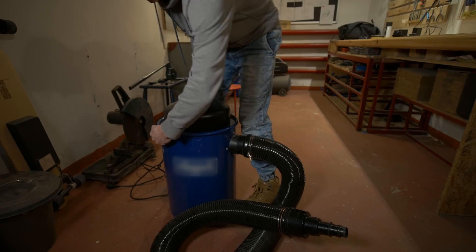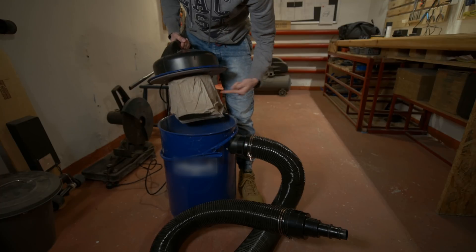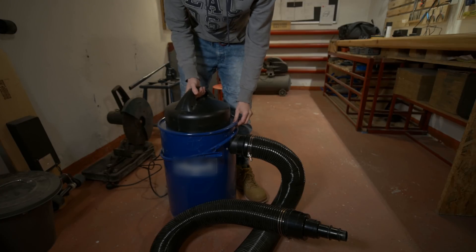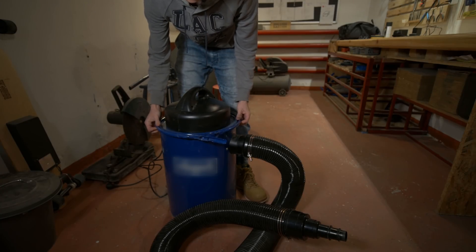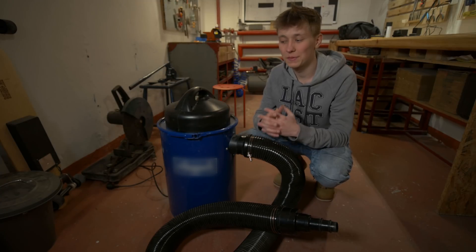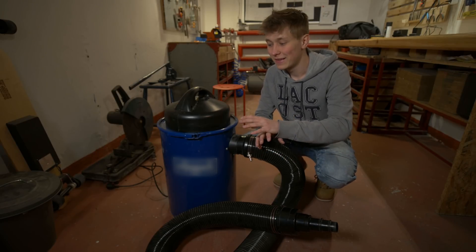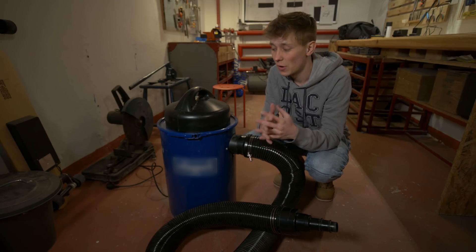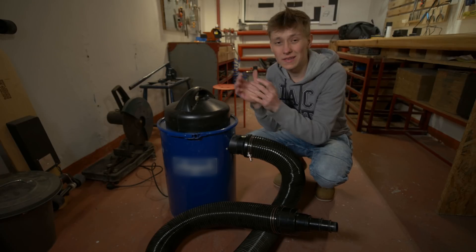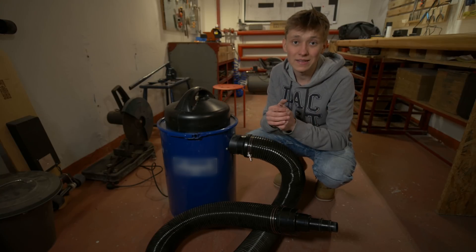Another very important thing to keep in mind is that there is no bag — there is actually just a filter and all the dirt is collected in this bin, which is really nice because you don't have to buy bags or replace them; you can just clean the bin. I think it will be strong enough for my CNC machine. At the same time, keep in mind that there are vacuum cleaners made especially for CNC machines — way stronger and way more suitable for this kind of work. So this is definitely not the best choice, but it's inexpensive so I decided to try it out.